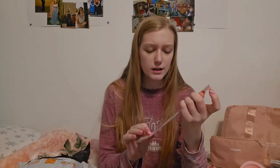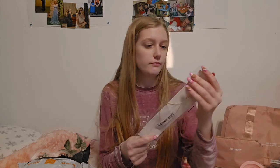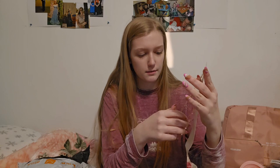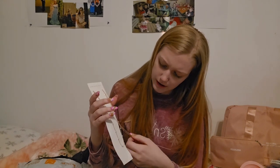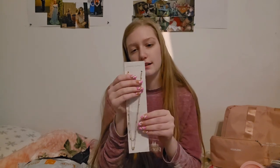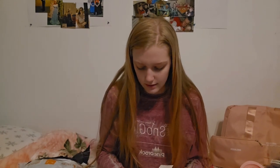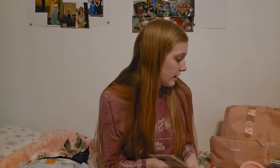I got a necklace — it looks like it should have two layers. It comes out of the packaging and it is two necklaces. Oh, that's so pretty! I like that. I'm not actually going to try this on because it's going to be a gift for someone. It's really pretty — the heart is like upside down and the clips look good. I might move it to a different box so the chains don't tangle.